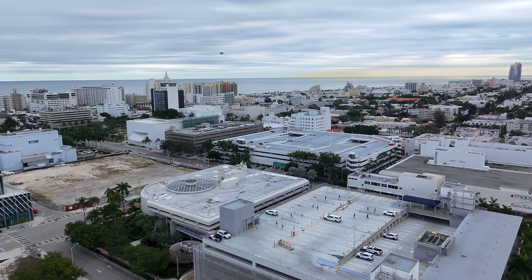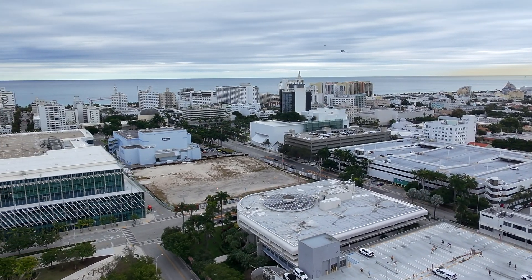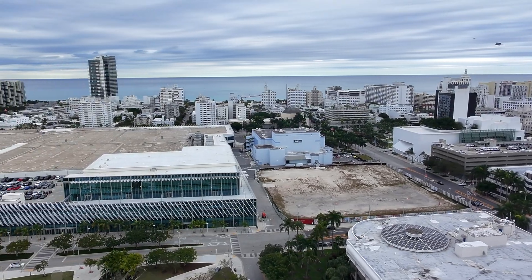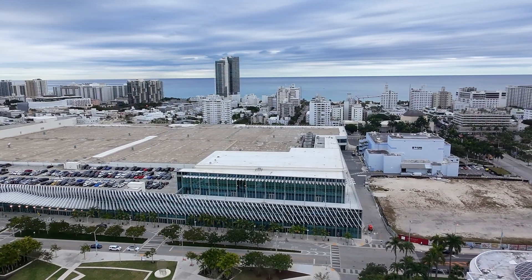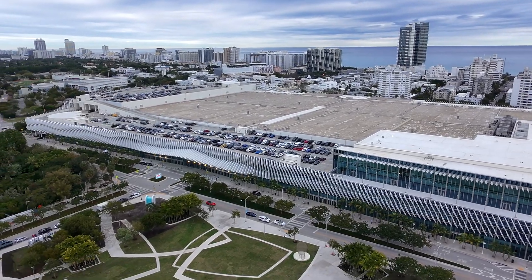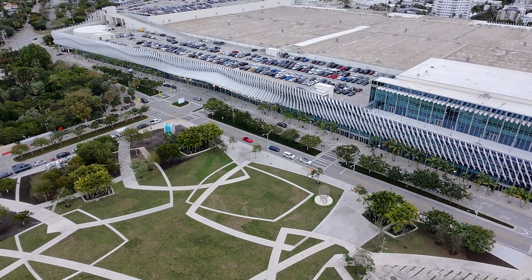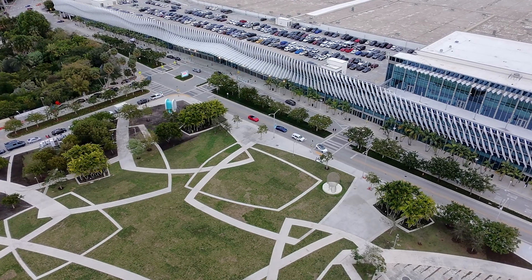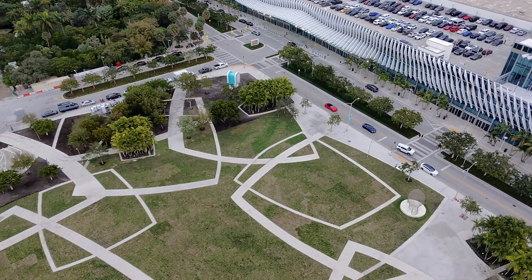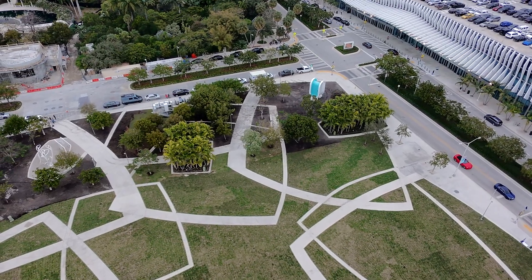I'm going to be showcasing pretty much what this drone can do. This is facing east — that's the Atlantic Ocean in Miami, and I'm panning a little bit north. That big building is the convention center, and now I'm panning down towards the park. I think the DJI Neo is one of the best drones on the market. The camera quality isn't great, but it's super cheap and it flies exactly like the other DJI drones.